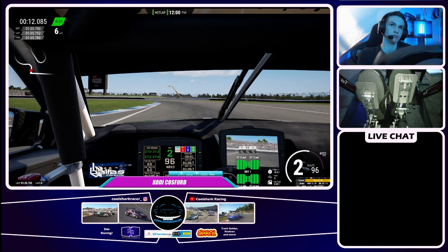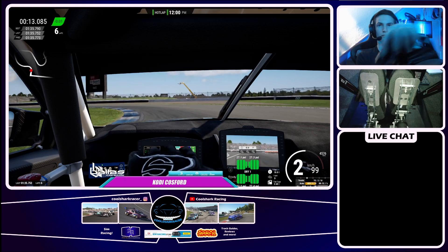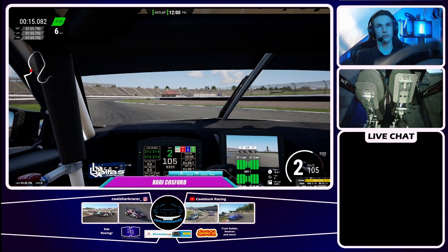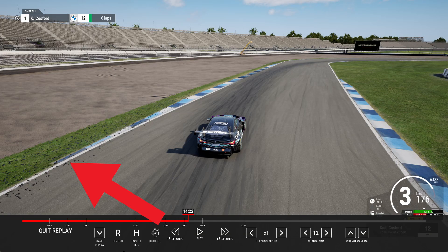Let your car go deep into this left-hander. Just as the escape road ends, you want a little tap of the brakes for this left-hander, then use the curb to get the rotation in the car, but just a tiny bit of braking there.